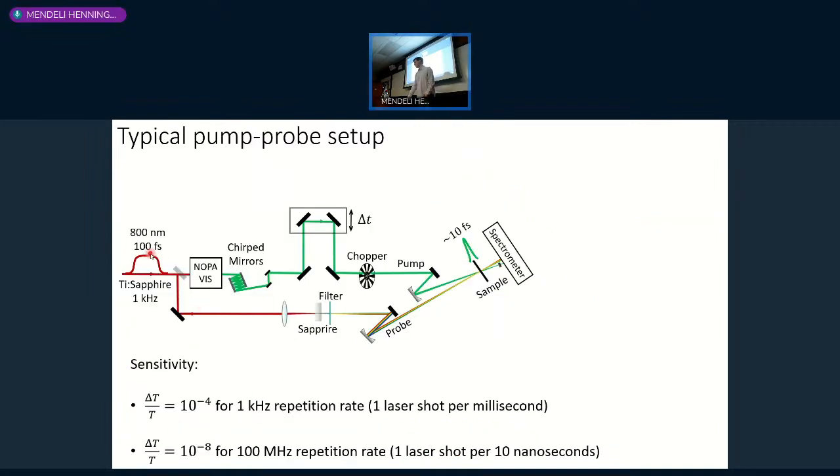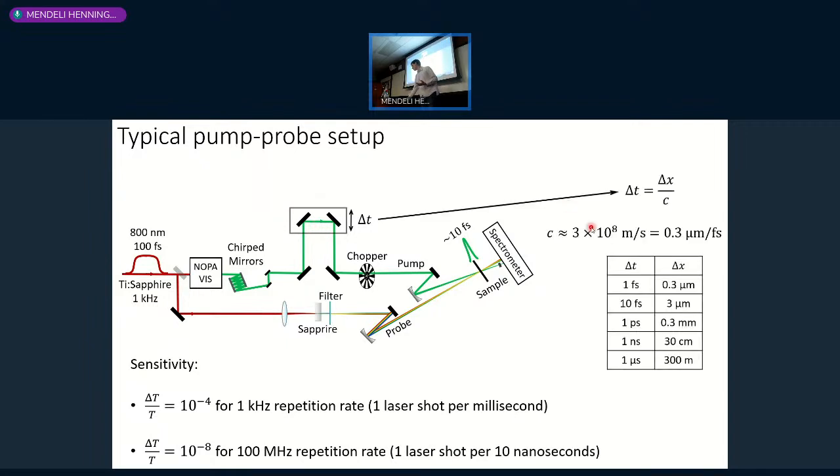Typically the setup has a commercial laser, optical conversion, pulse compression, and then a delay stage to generate the time delay between pump and probe. By moving mirrors on the optical table we make the optical path of one pulse longer or shorter—for one femtosecond we need about 300 nanometers of mirror displacement. For very long delays like microseconds you'd need a ridiculously long delay stage and would do delays electronically. But from femtoseconds to nanoseconds, mechanical delay stages work fine.